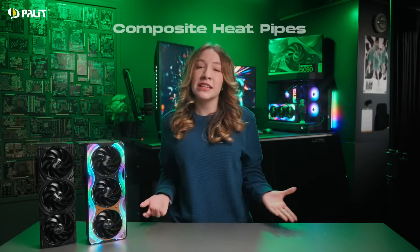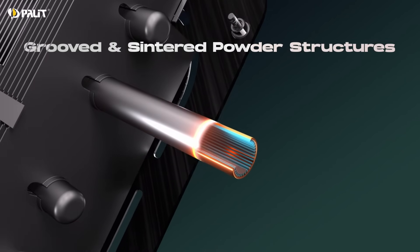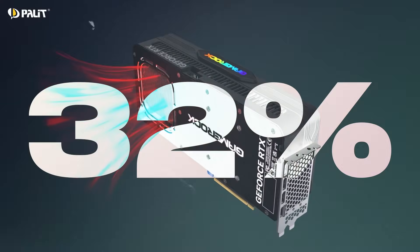We also enhance heat dissipation with composite heat pipes that use a smart combination of groove channels and sintered powder structures. The grooves guide the cooling liquid with precision, while the sintered powder forms tiny pathways to ensure seamless flow across the heat pipe. This design keeps the cooling liquid moving efficiently, improving heat dissipation by up to 32%.